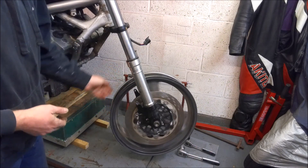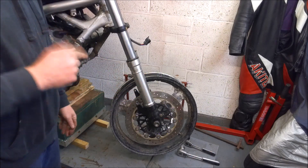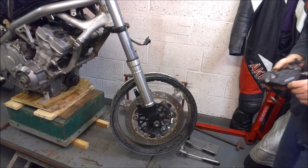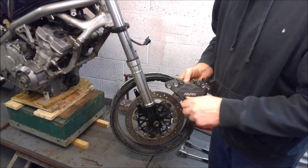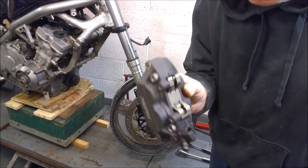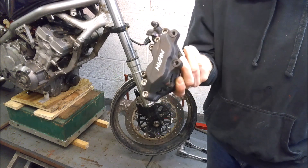So the front wheel is in, turning nicely, all centred within the forks — happy with that, that's a nice easy option. Let's have a look at what we're going to do for the front brake. The obvious answer would be to go for a '98 to '99 Fireblade front caliper, but unfortunately I couldn't get my hands on one of those at the time. So what I've done is I've bought myself a four-pot caliper off a Honda CB1300.